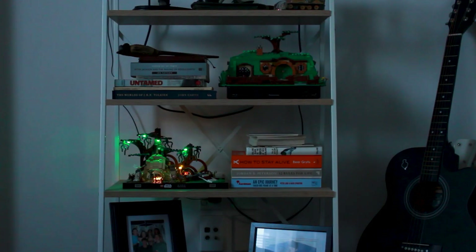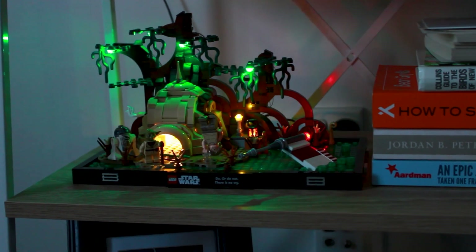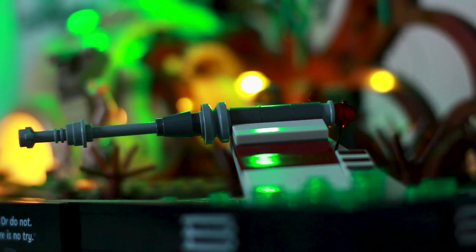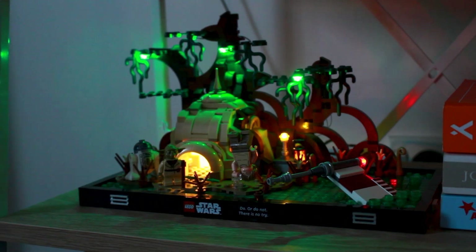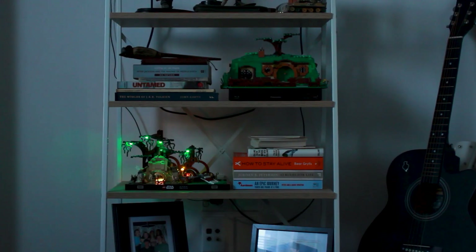The first set I set up was the Lego Dagobar lighting, and it's incredible — especially in the dark. The Dagobar set specifically has a unique flashing brick on the X-wing fighter, which is awesome. One of the positives of this lighting kit is it has a little plastic piece at the end of the wire that threads all the wires together at the back so you can neatly tuck them away. The lights aren't too bright to be distracting — they fit seamlessly into the set and don't look out of place.